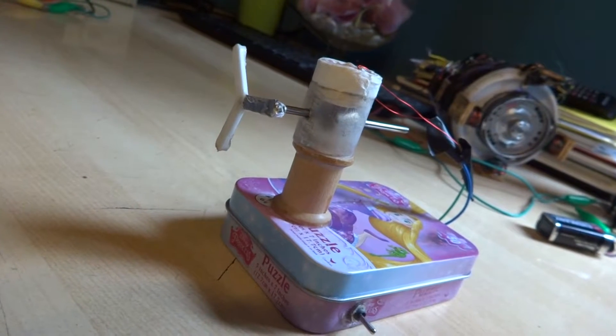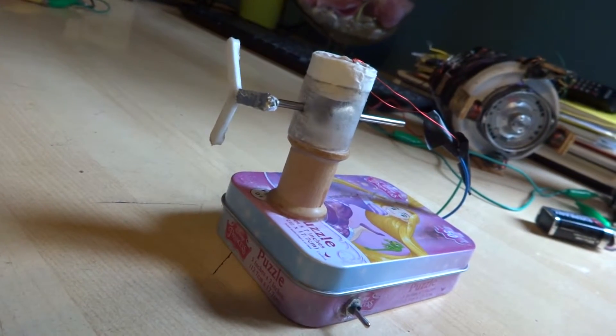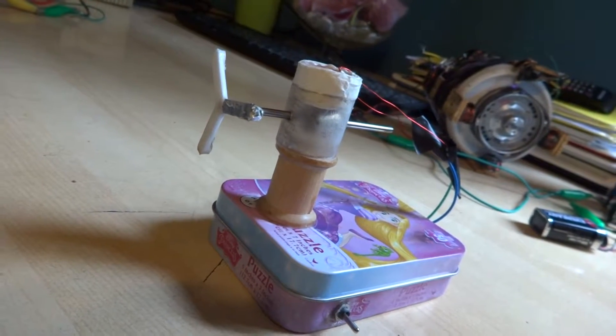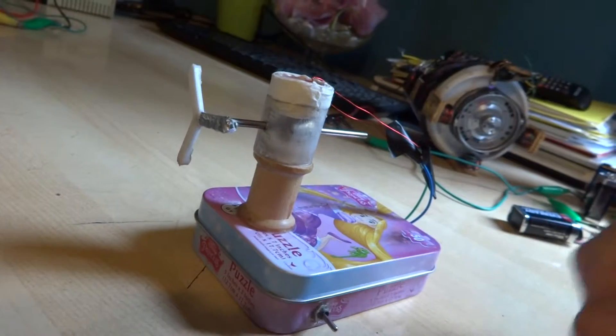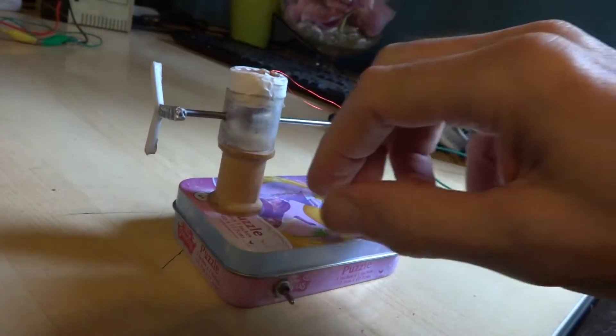But I'm not getting accurate readings from that thing. It is a good pointer to show you which position the propeller is in, and a lot of times when it's in this 3 o'clock position, the thing will actually self-start by just turning on the power.